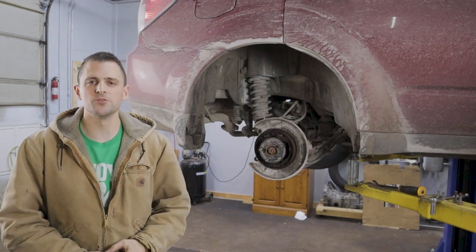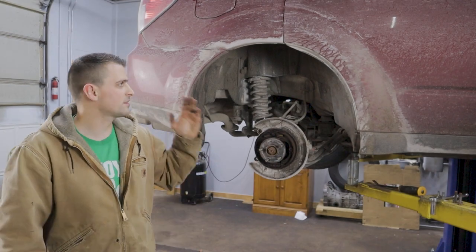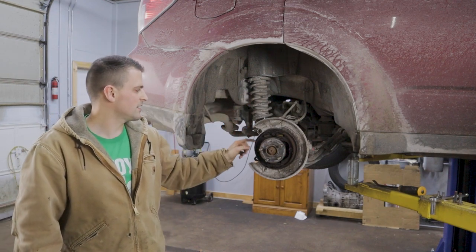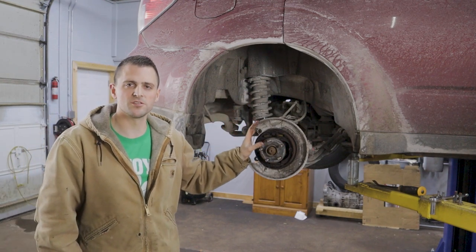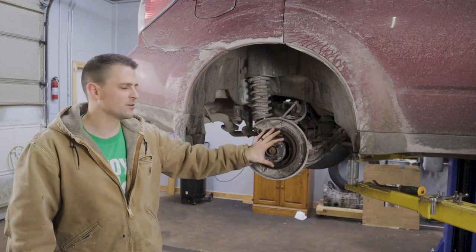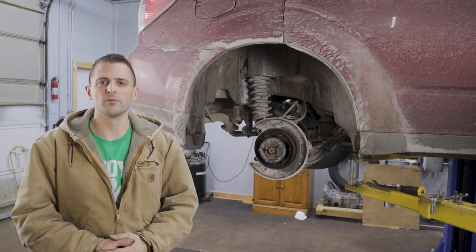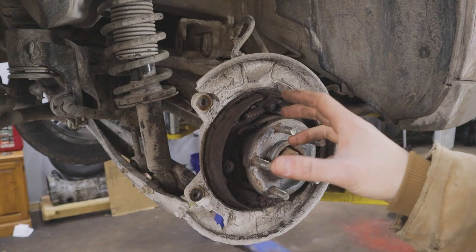Hey guys, welcome back to another episode of 247 DIY. We've got the 2012 Forester back here in the shop. Just recently we had a failure of one of the emergency brake shoes back here underneath the rear rotor, so stick around if you want to see how to go ahead and replace that.